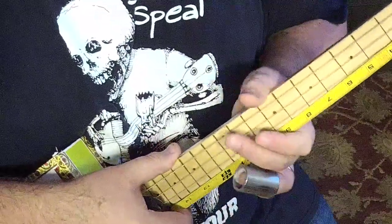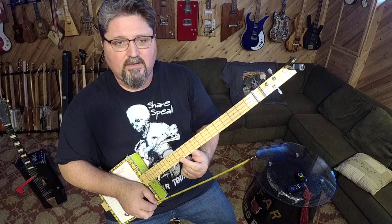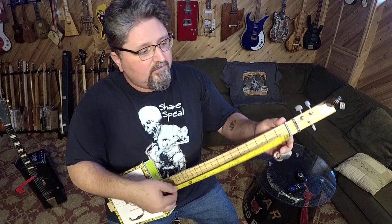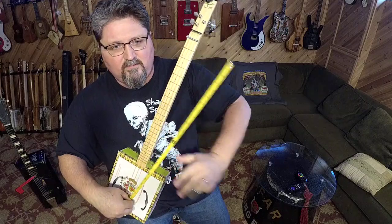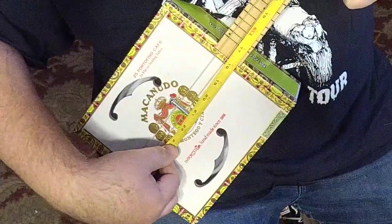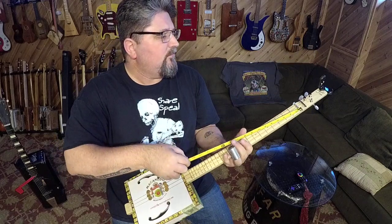So from the nut to right where the 12th fret is: eleven and a half inches. To get the proper placement of your bridge, multiply the nut-to-12th-fret length by two. For this guitar: eleven and a half inches times two equals 23 inches. I take the tape measure to 23 inches — and I can see that this bridge is way off from where it should be.